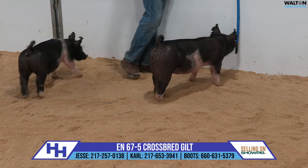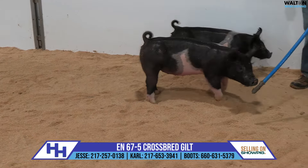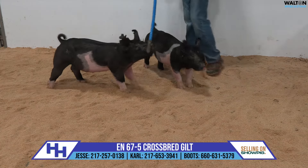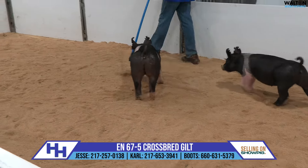The 67s are out of Absolute. This is a second litter acoustic sow on the bottom side, 222-4. We don't have a lot of history here on the sow, but the Absolutes that have looked like this have fed and finished very well.